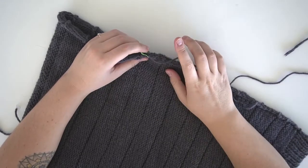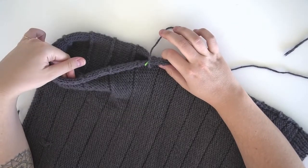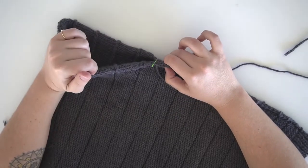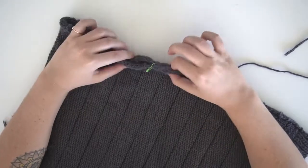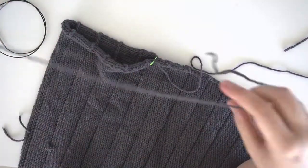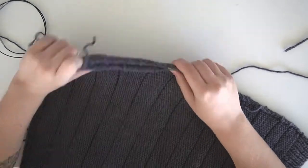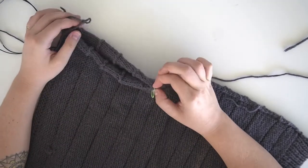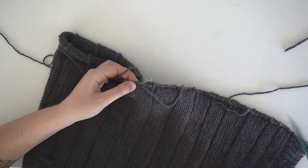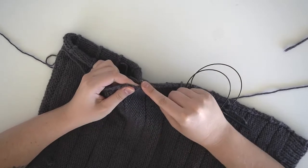Back to the inside of your work: keep your yarn live, don't cut it, because we're going to tie it to the loose ends from the sleeve border. To get started with the sleeve border, make a slip knot and attach it to the base of the armhole on the left side of the front and back. Take your needle and feed it through the slip knot through the hole to get it started.